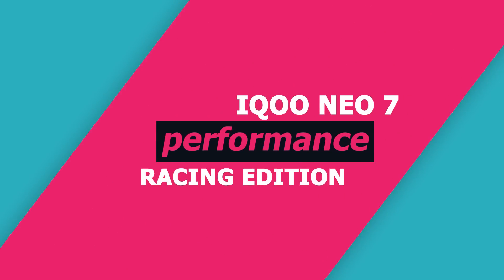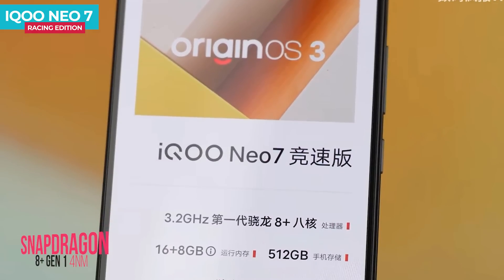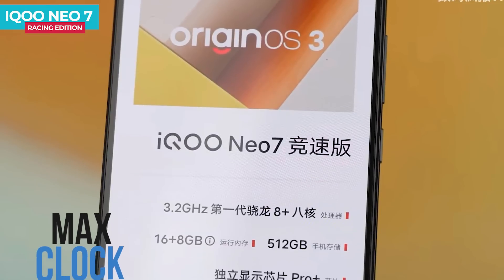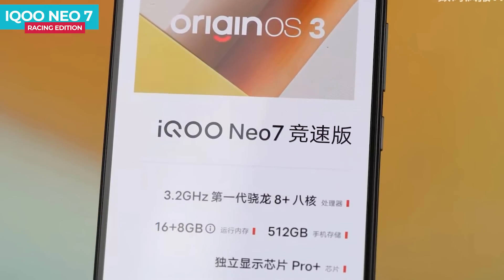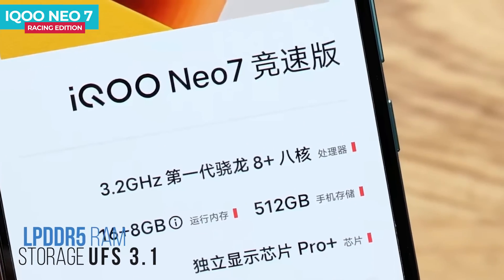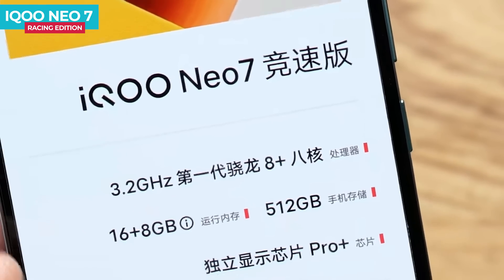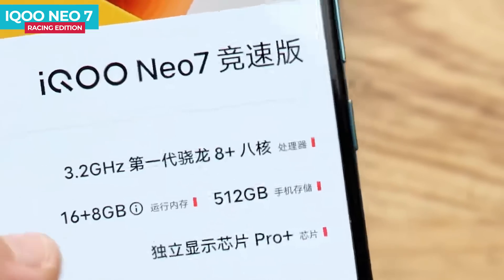The iQOO Neo 7 Racing Edition performance features a Snapdragon 8 Plus Gen 1 Flexi processor with a 4-nanometer fabrication process and a max clock speed of 3.19 GHz. It has 16GB overclocked LPDDR5 RAM and 512GB UFS 3.1 storage. RAM can be extended via memory fusion. The company claims an average frame rate of 60 FPS. A detailed gaming and performance test will be covered in a separate video.